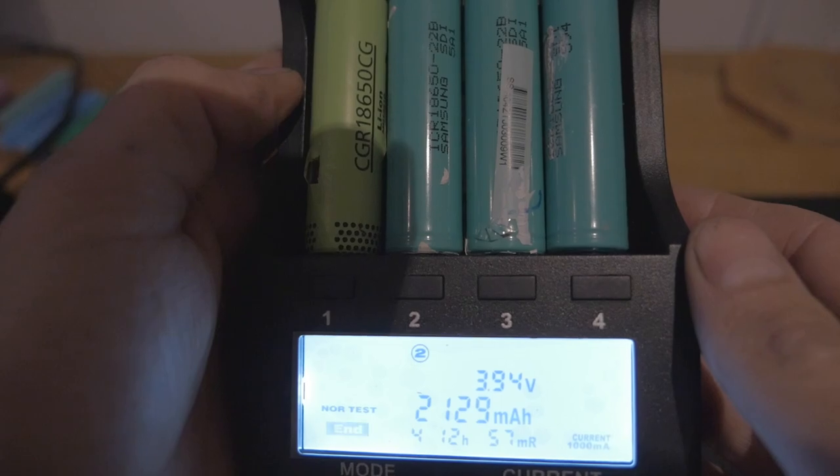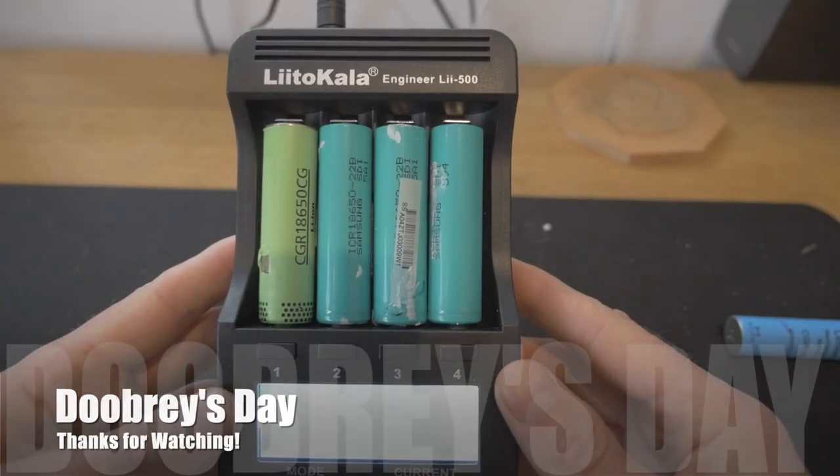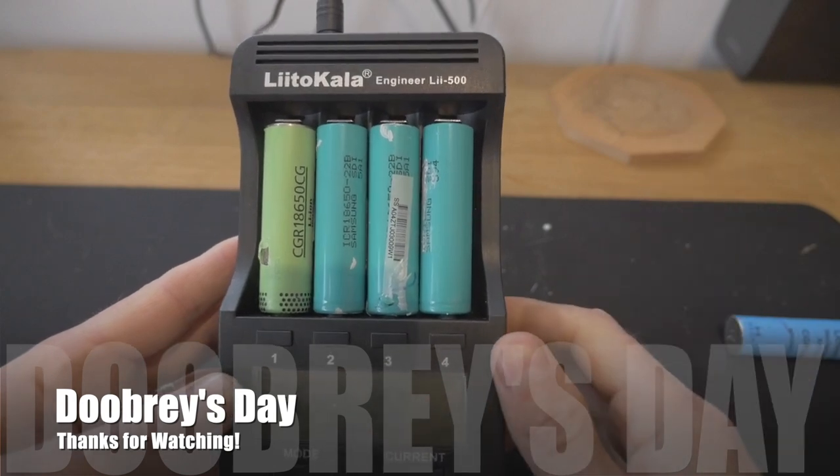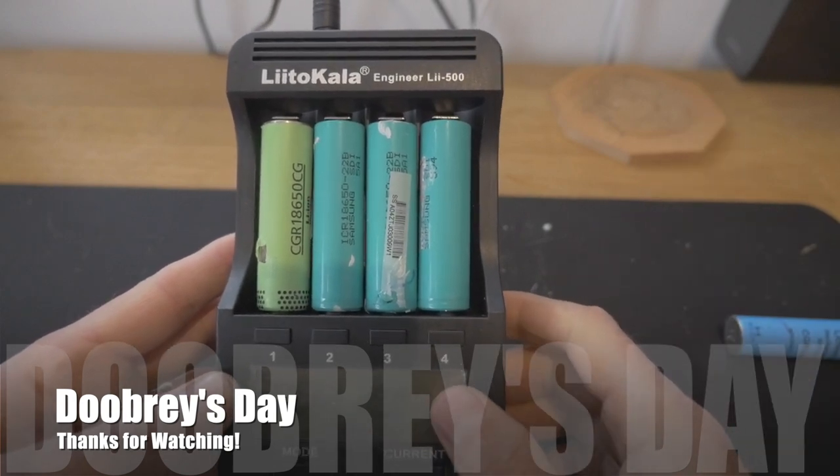So that's recharging your lithium-ion batteries. That's it for the moment, guys. Thank you very much for watching. Remember to subscribe, give us a thumbs up — really appreciate the thumbs up — and I will see you next week on Tuesday.